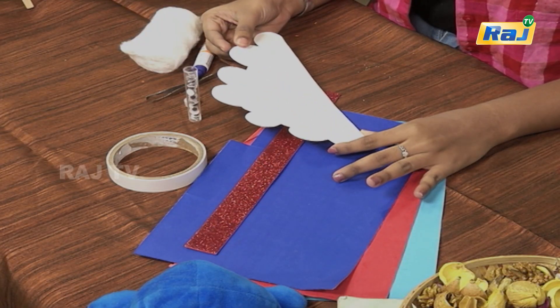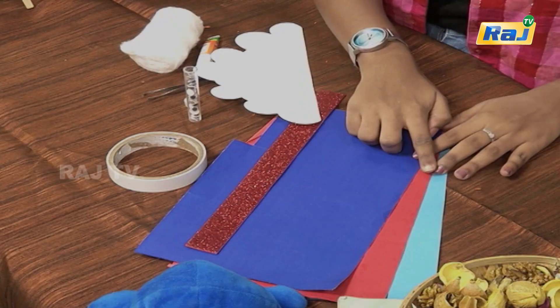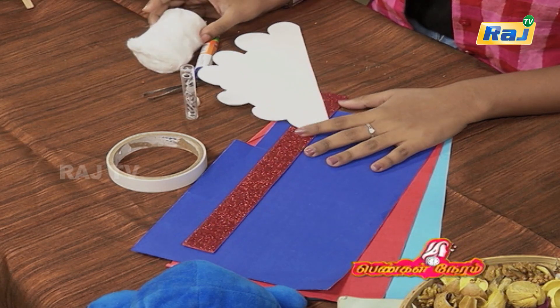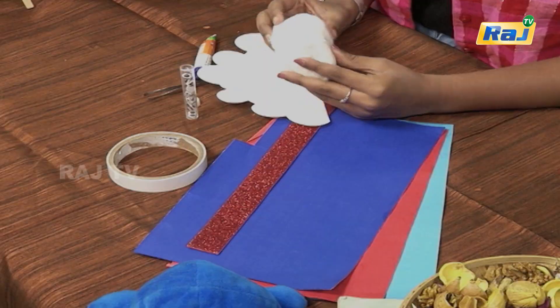We have to cut a card in a cloud shape. We will do the rainbow colors — let's put a sheet in a rainbow color. Let's put a red foam sheet, then white. Let's put cotton in the cloud. Let's start.